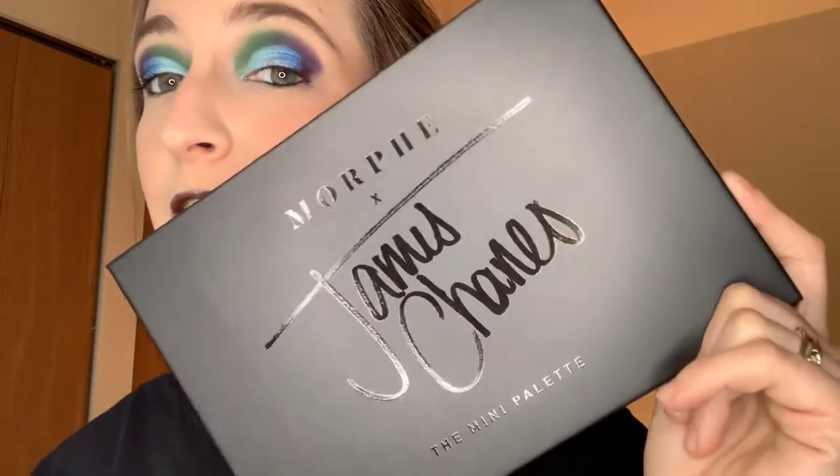Hello guys, so today we're going to do a look at the James Charles mini palette. That's what I'm doing on my eyeballs. I'll do this eye and then I'm going to recreate it on this side because that's the easiest for me to do. So I'm going to take that off and then come right back. Thanks for joining if you're joining. We love all makeups here, we love the fun of it all.